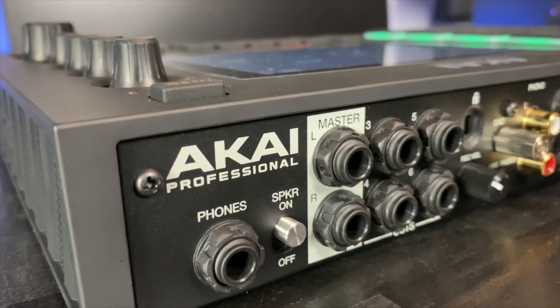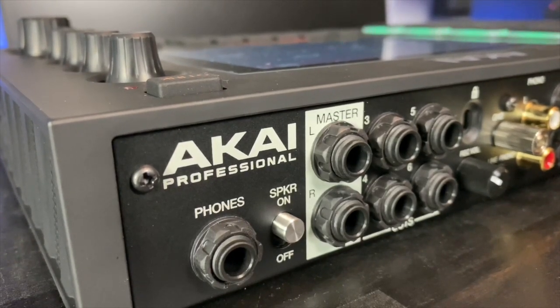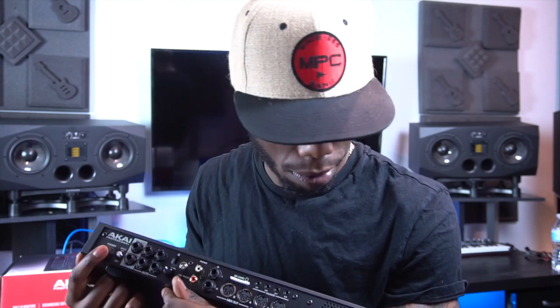Moving on to the last bit of IO — these are two new things here. We have a speaker on/off switch that you can use to turn this soundbar off. And then we also have the headphone jack. It's kind of a mixed bag for me with the headphone jack, because I actually like the aux — and I'll tell you why in a little bit; it has to do with the iRig. But some people are going to appreciate this because I think it creates longevity, since there were some issues in the past with the aux port going out.